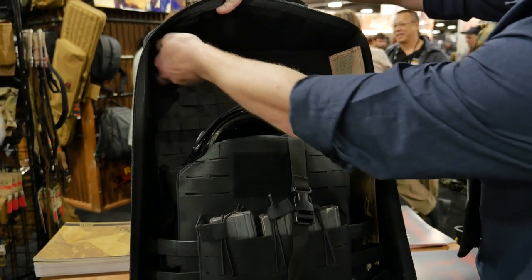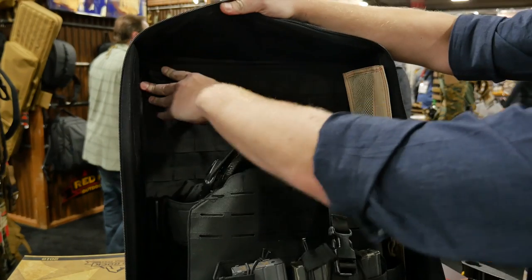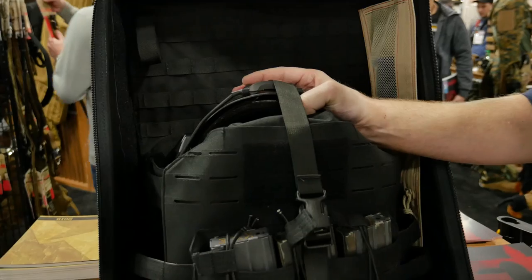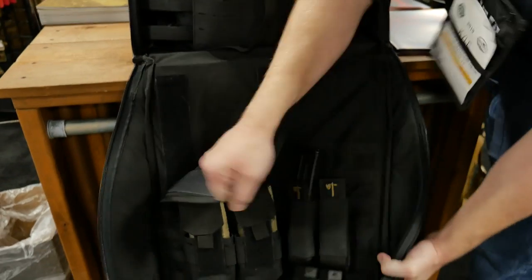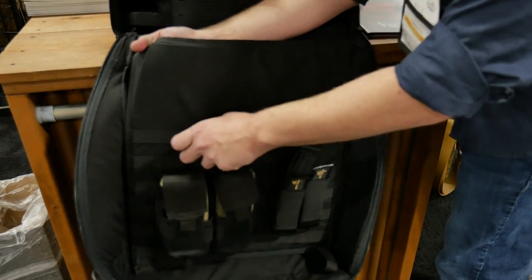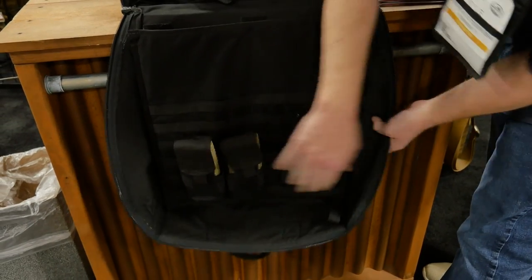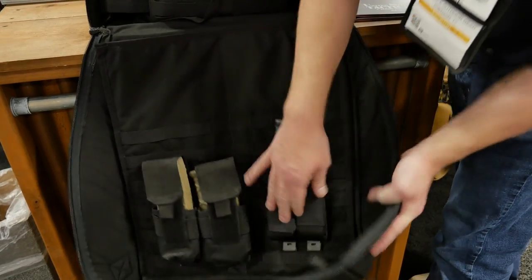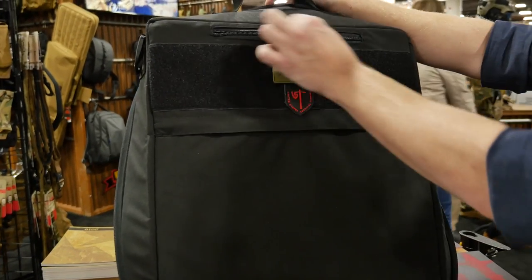So the main thing here, it's got our MOLLE panel in the back. It is touch-fast in here so you can redesign it however you want, reconfigure it. Use your strap to keep this nice and secured, and then down at the other edge we have this as well — removable — so you could have your empty space down at the bottom or vice versa. You've got your different mag pouches here that you can line up, and then on the outside we have our document holder.